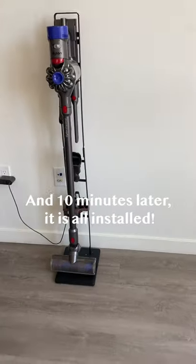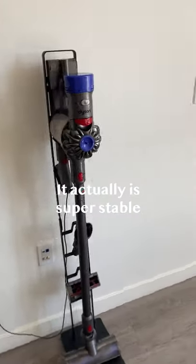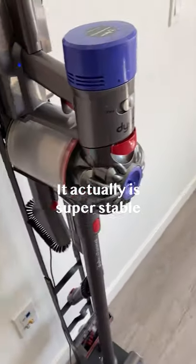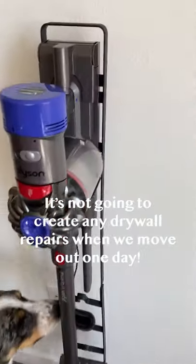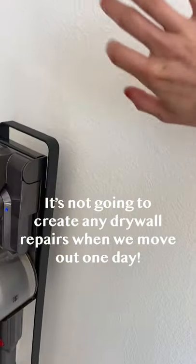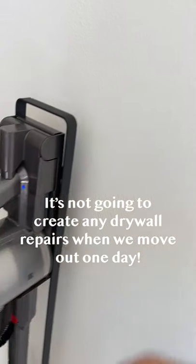Ten minutes later it is all installed. It actually is super stable, so I'm not worried about this falling over or anything like that, and it's not going to create any drywall repairs before we move out one day.